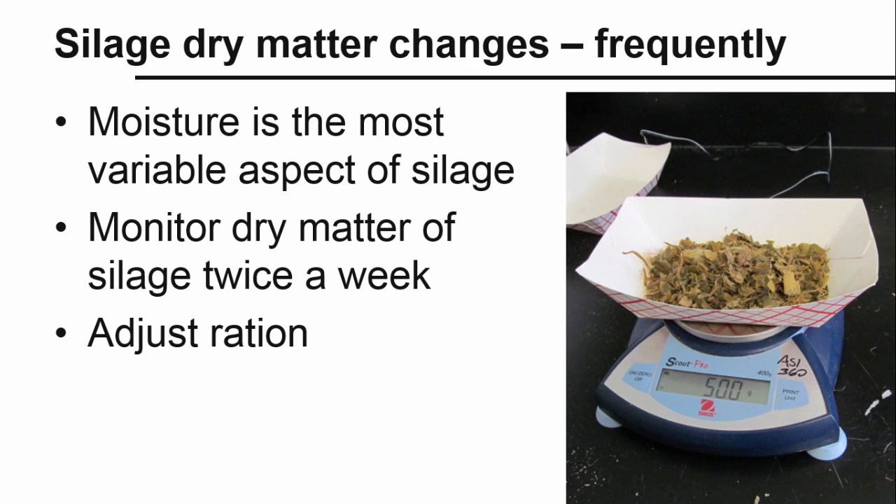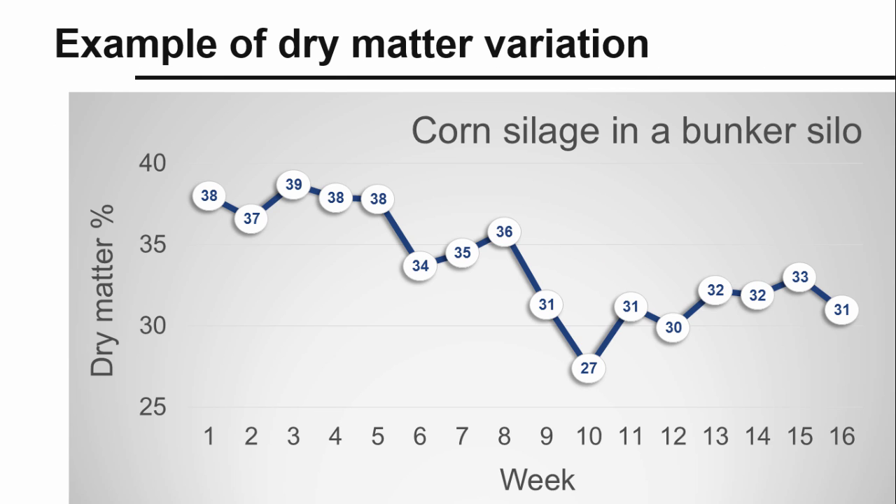Changes in dry matter can greatly influence the amount of forage needed to provide specific nutrients in the diet. Unfortunately, silage dry matter changes frequently. Testing silage dry matter regularly and adjusting the ration accordingly is a good way to improve the consistency of the diet cows are fed. This graph shows an example of weekly changes in corn silage dry matter over a four-month period. Changes in forage dry matter can be due to differences in the forage as it was harvested, or to weather conditions that increase drying or add water from rain or snow.